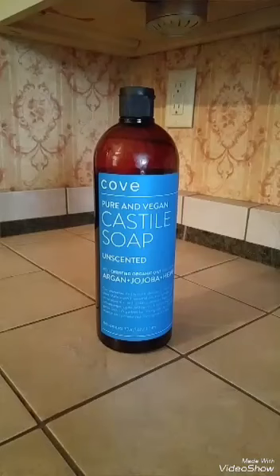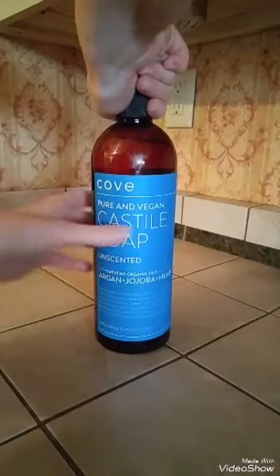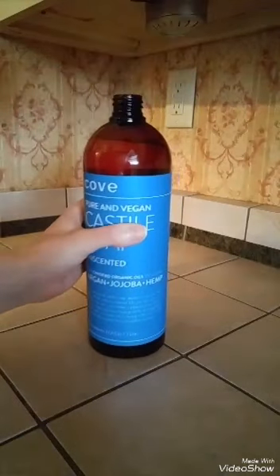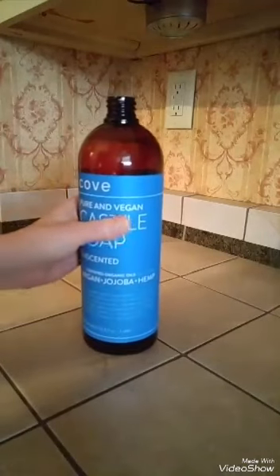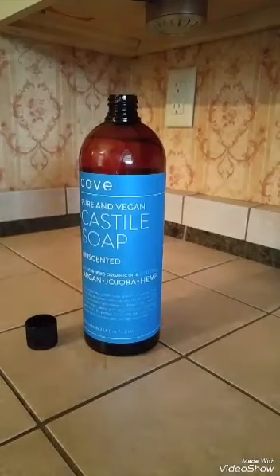When you mix it with water, I did find there is kind of a scent there. To me, the scent is kind of like Dove original — it's just a real clean smell. I think there is a good lather when you use it.